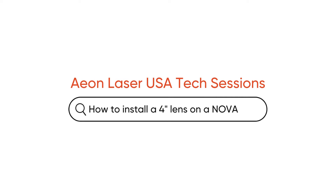Hi everyone! Welcome or welcome back to the Eon Laser USA YouTube channel. In today's video, we will show you how to install a 4-inch lens on ANOVA.